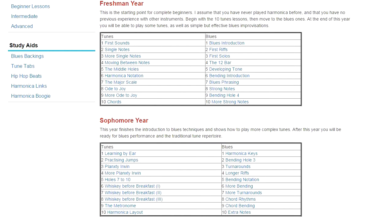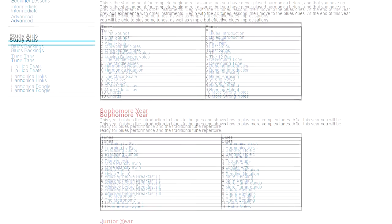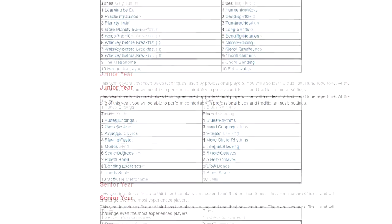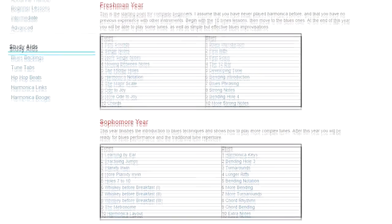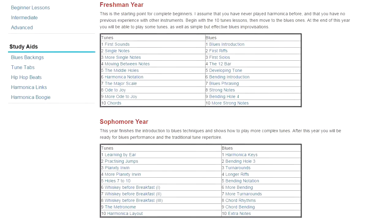Harmonica Academy is also broken into four years: freshman year, sophomore year, junior year, and senior year. The idea behind this was that I actually went to an American university and came across this idea of dividing the course. Essentially what it means is the course is divided into four sections.